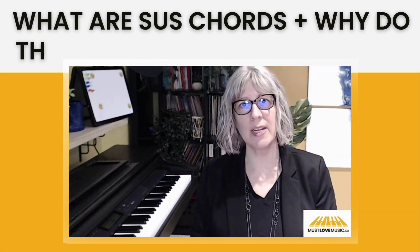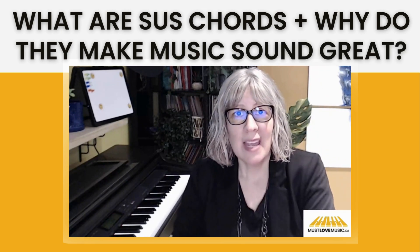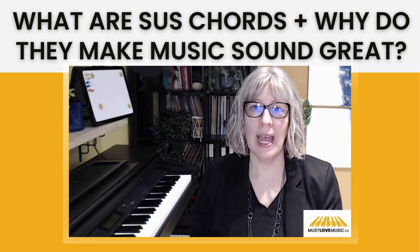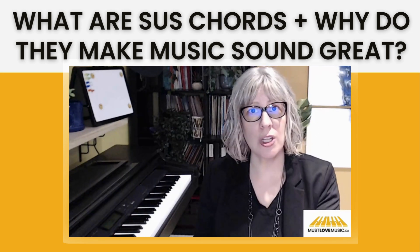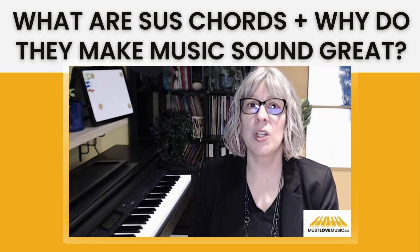Do you want to immediately sound like a more advanced piano player, even if you haven't had years of experience? Well, you can. In this video, I am sharing how to create suspended chords, usually called sus chords, and how to improvise your own songs using these.